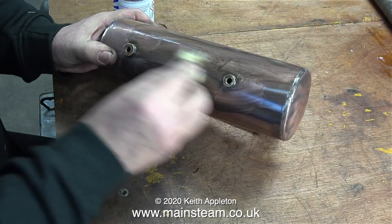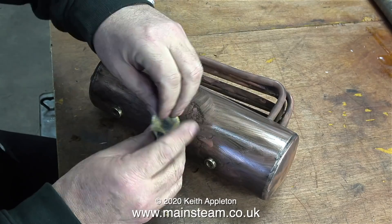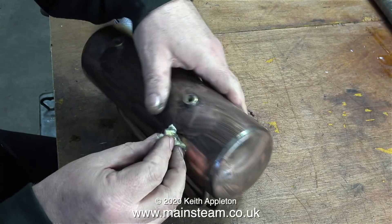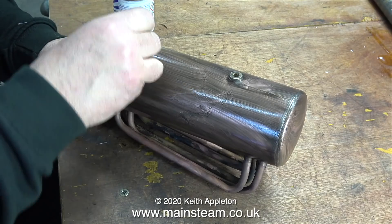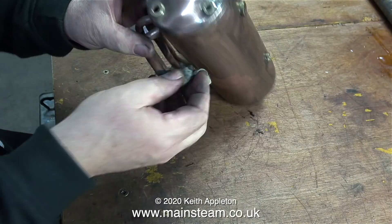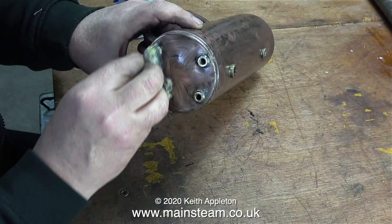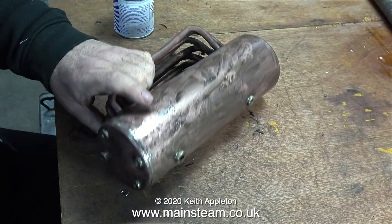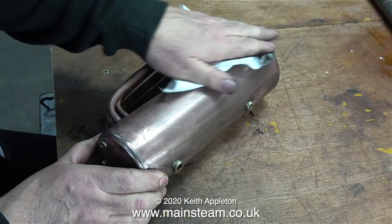I frequently refurbish Stuart 504 boilers, and this is a good opportunity to show the physical construction of a 504 boiler. In this clip the boiler is fully dismantled and I'm cleaning up the barrel using some Brasso wadding. From the range of older-type Stewart 500 boilers there are three types: a 500, a 501, and a 504. These boilers are of the Babcock design with water tubes underneath. A 500 boiler is small, a 501 is slightly larger, and the 504 is the largest of the series.